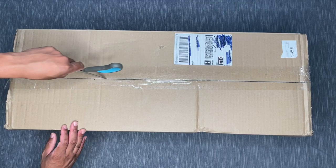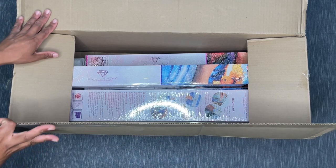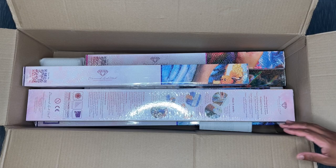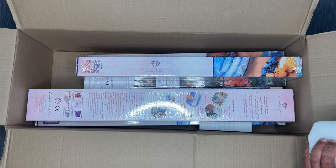I got my very first Craftably order in, so you may be seeing some Craftably kits come through sooner than later. For those of you that are kind of Diamond Art Club'd out, you'll see some other stuff popping up here and there. But keep in mind it really is the company I frequent the most. I want to start with the free gift and then we'll get into the kits.